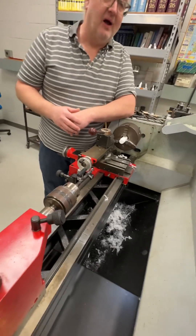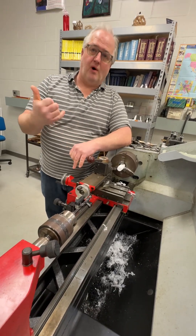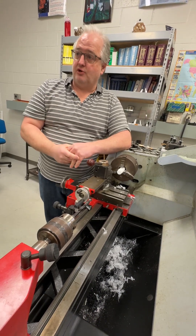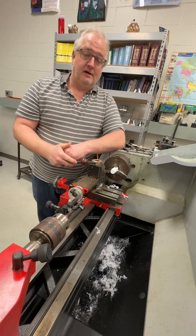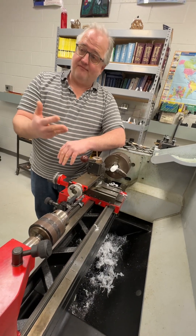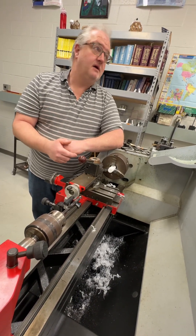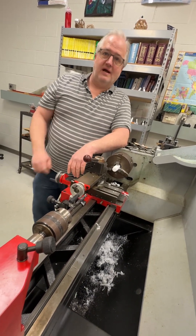Let's review the steps to making this washer. Step one: face with the face tool. Step two: center drill. Step three: drill bit — whatever size based on the OD and ID I give you. Step four: turn. Step five: part off. Everybody got it?